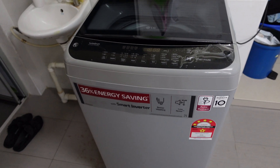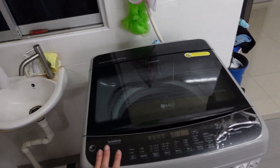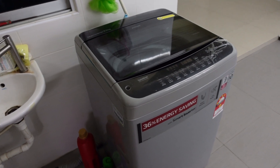Hey guys, welcome back to my channel, this is Penguin Tech. Today I'm going to review this LG smart inverter top-loaded washing machine. I've been using this for two years and it's been working well.